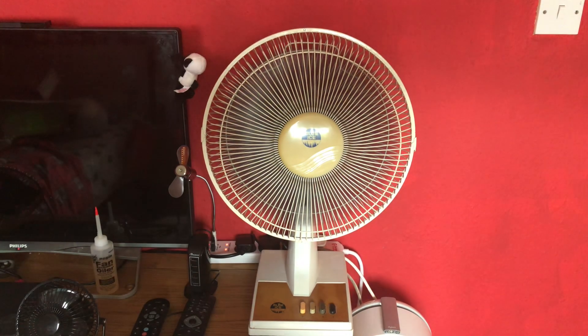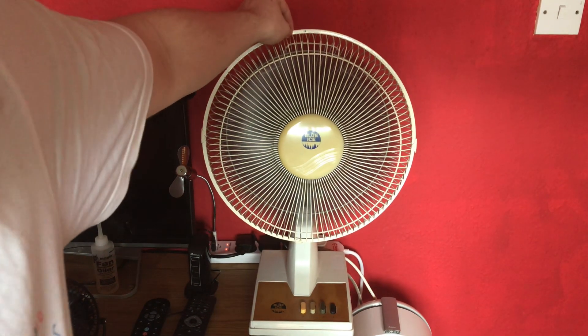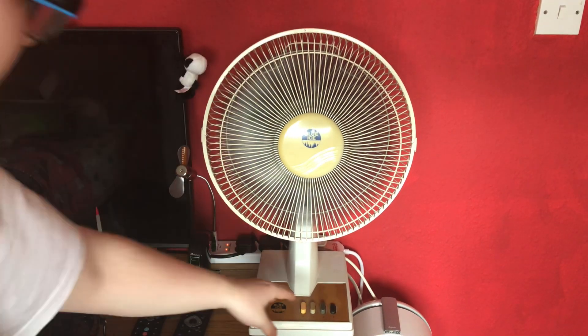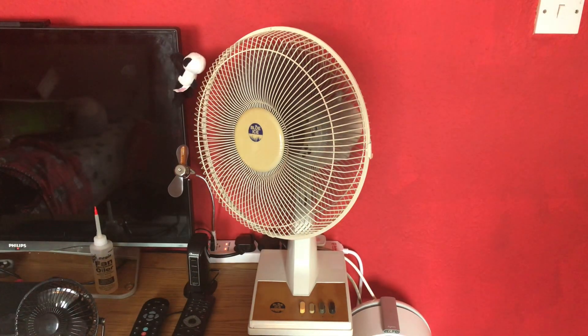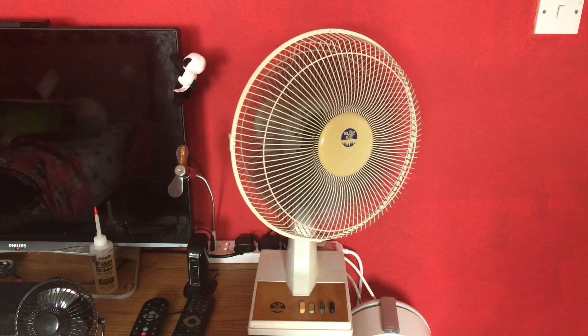Yeah, it's the grille because it's missing the guard. That's the vibrating startup. Okay, so low with oscillation engaged. Yeah, it's the grilles making that noise.